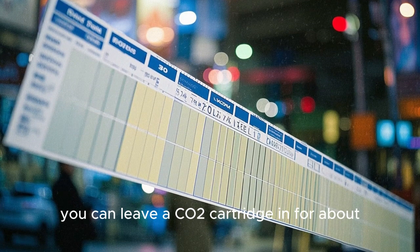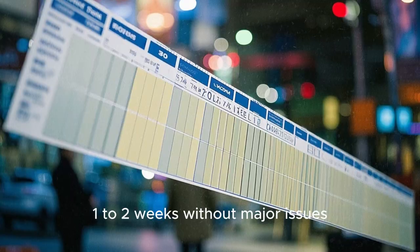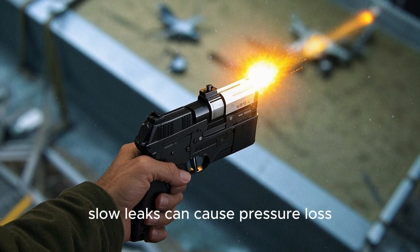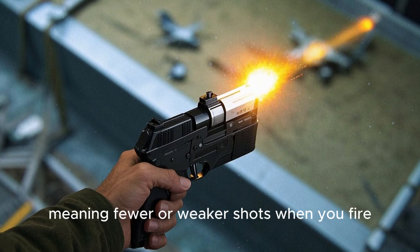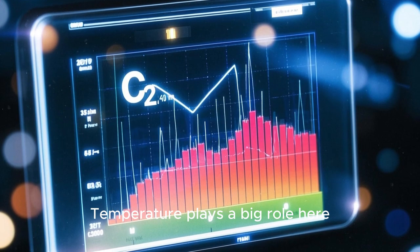Typically, you can leave a CO2 cartridge in for about 1-2 weeks without major issues. Beyond that, slow leaks can cause pressure loss, meaning fewer or weaker shots when you fire. Temperature plays a big role here too.